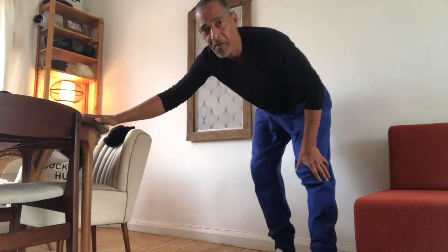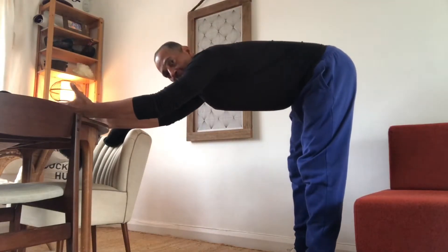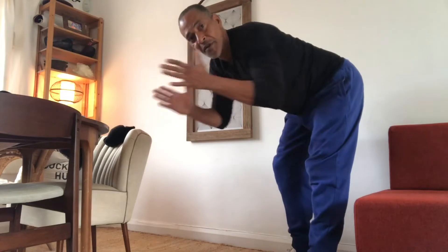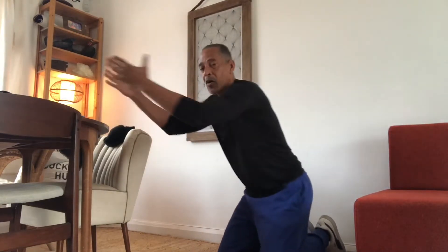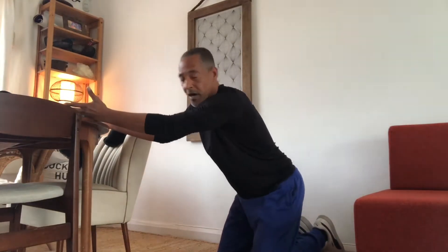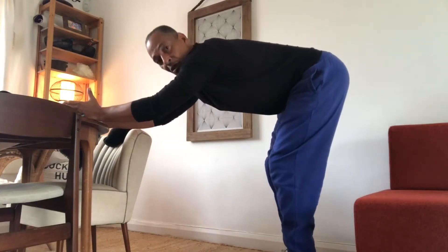You want to have a support here that is ideally hip level. Bring your torso to be horizontal, parallel to the floor, with the arms forward, and preferably send your thumbs up the edge of the hand here on the table or the bar. The feet flat, parallel to each other, pointing forward.